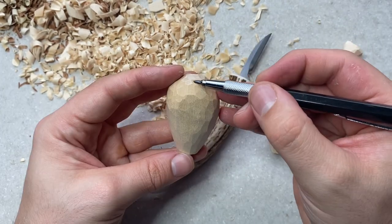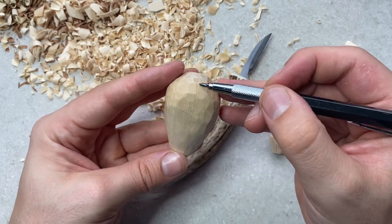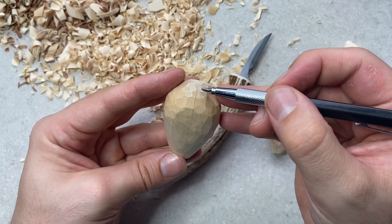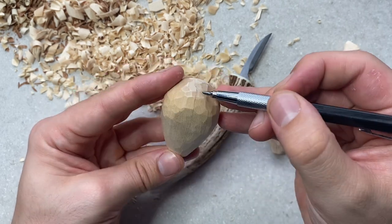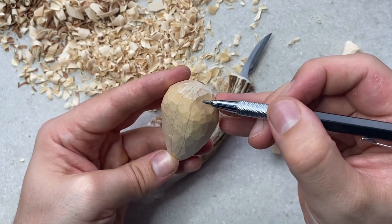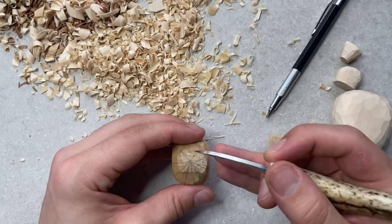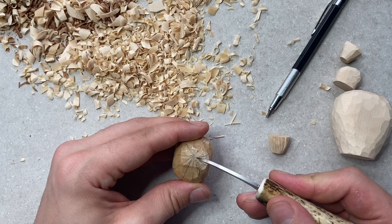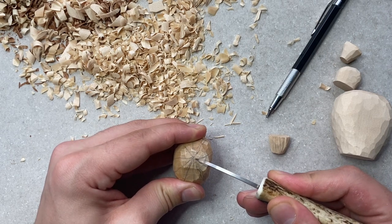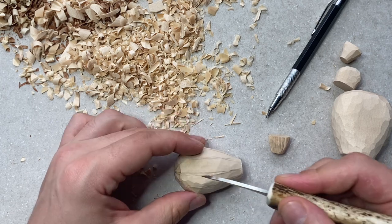Now we can proceed with carving the actual detail of the cactus. For this particular design I'm choosing a series of lines all the way across the shape of the cactus. Similar to how we carved the lines for the flower, we're scoring those lines in order to give us a stopping point to carve into.